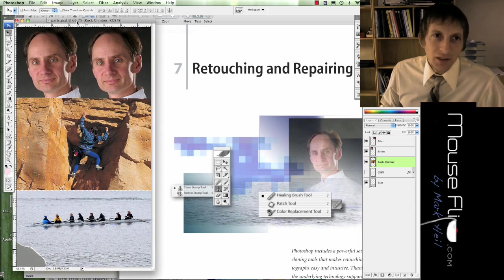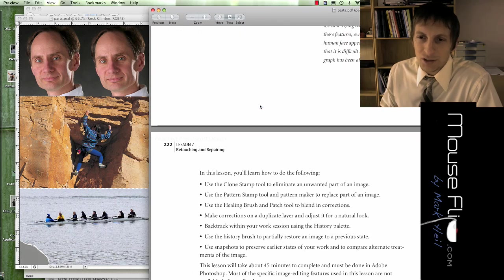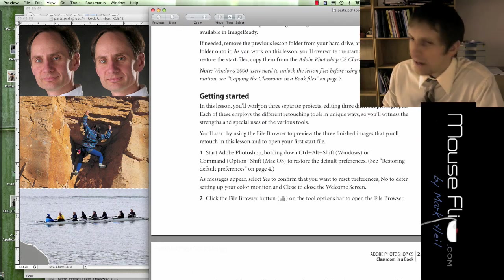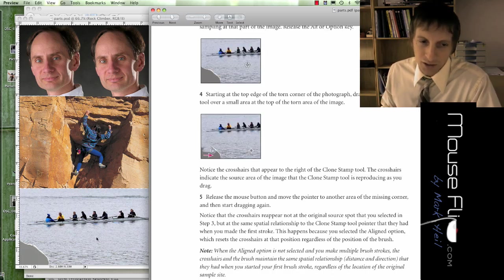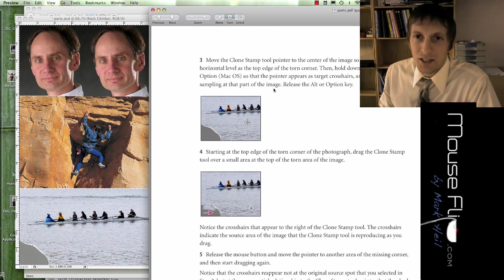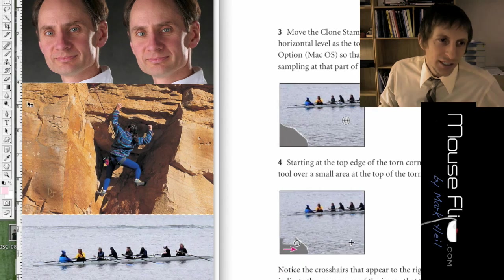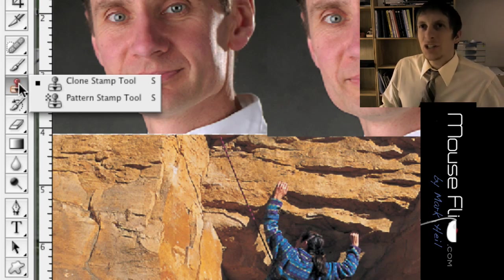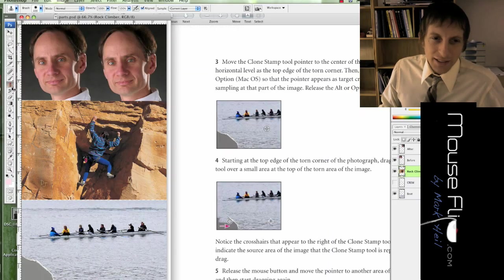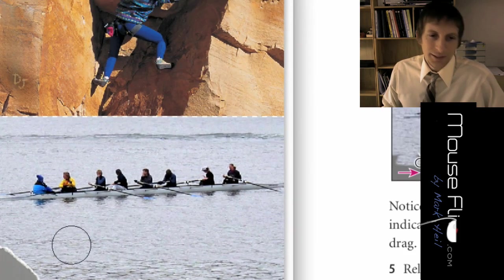You should have opened the file called 'parts' from the website. Let's go ahead and go through this tutorial. It's one of my favorites — pretty short and fast. There are three sections. We're going to start on the bottom and go up. First, it says to use the clone stamp tool, which is on the left side toolbar. What the clone stamp tool does is it lets you select a part of your photograph to copy.